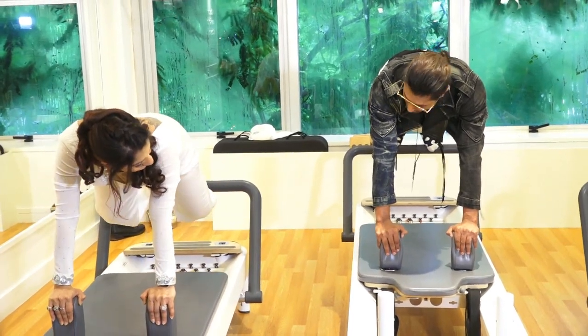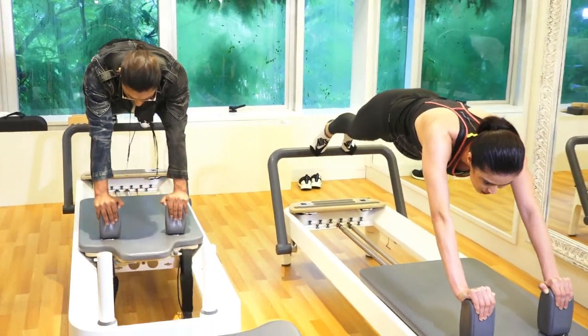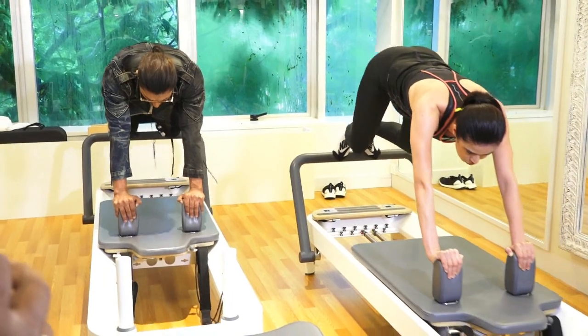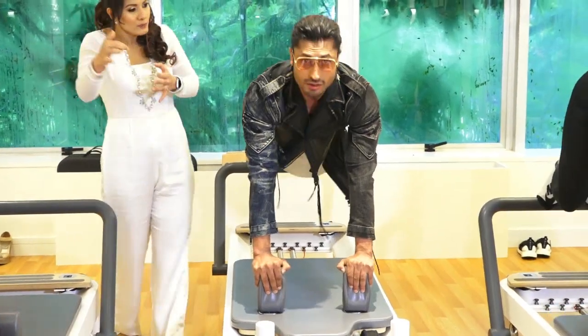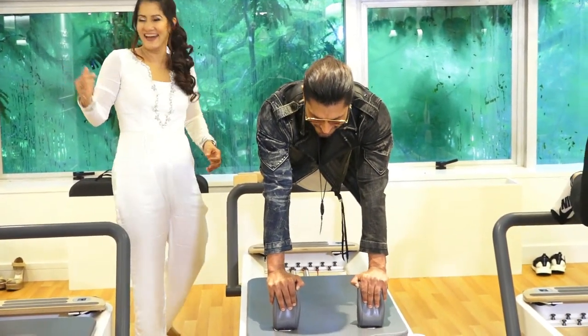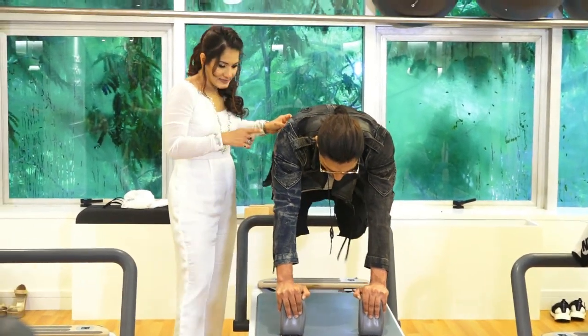Now fold your knee. Let the heart be a carry and exhale back. Very slow. So coming back has to be resistance — of course you are coming back, but let the pulley pull you back. Now fold your knee, come back, exhale. Good.